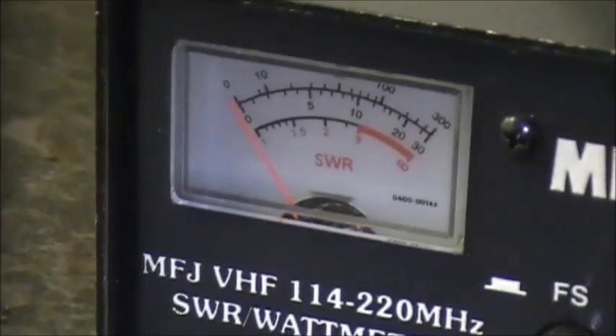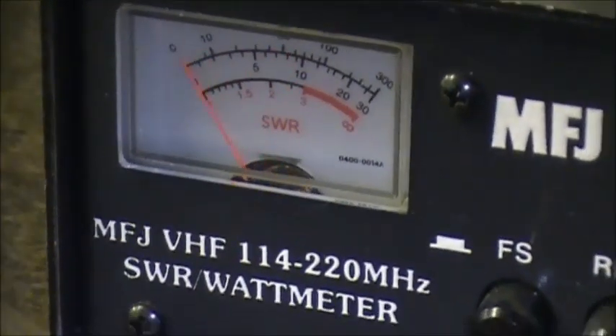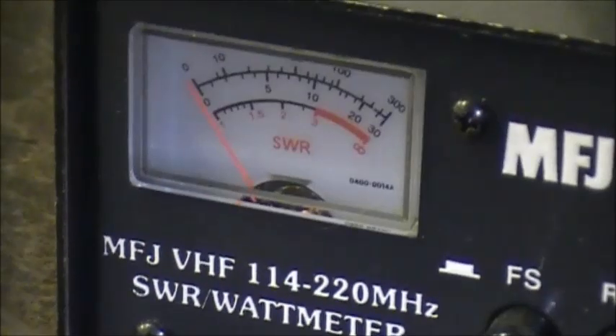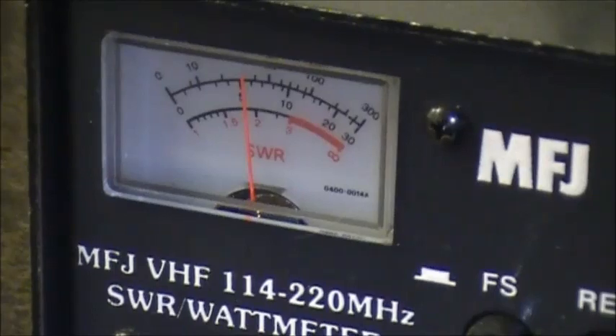This is medium power. V01MDS test 1, 2, 3, 3, 2, 1. And then this is low power. V01MDS testing 1, 2, 3, 3, 2, 1.